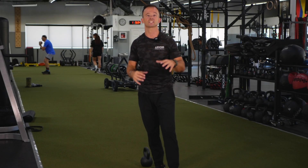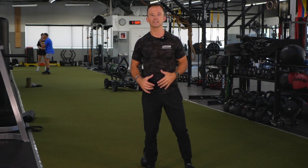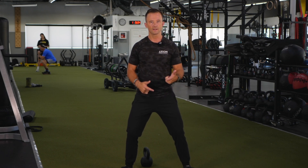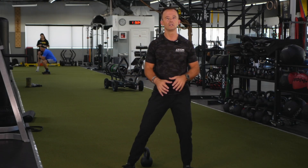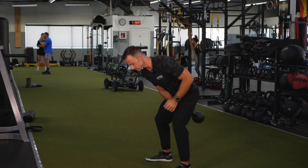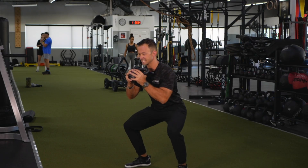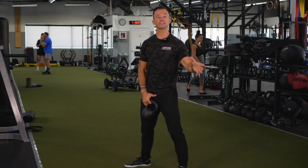Especially if you guys are studying the NASM model and understanding stabilization, a lot of it has to do with emphasizing these eccentric contractions for a couple of reasons. First, if we slow movements down, we've got a little bit more time to make corrections and there's a motor learning process. That slow controlled lowering allows us to control the other types and other parts of the movement as well. Eccentric contractions are really important — not only when we're doing squats in a stabilization phase with four seconds down, nice and controlled — but also as we get into other phases.